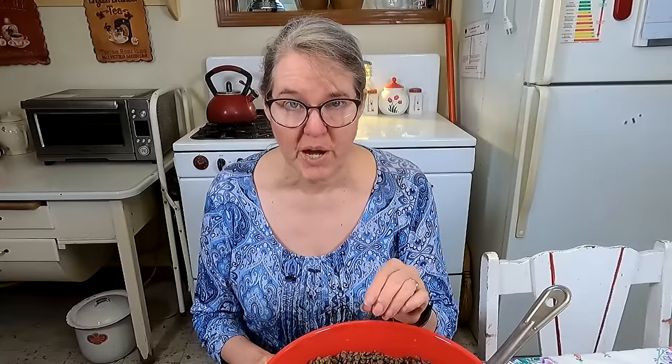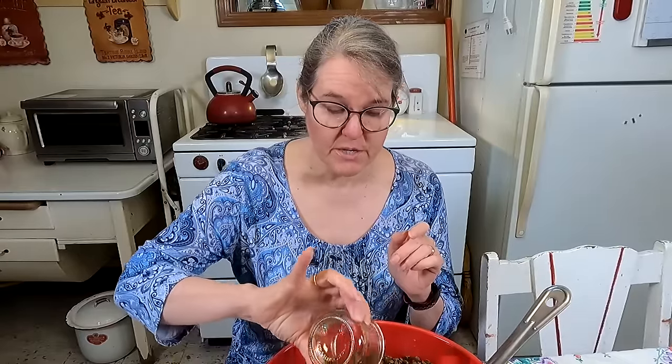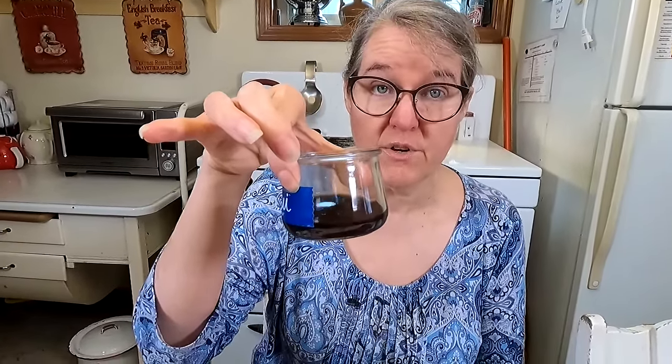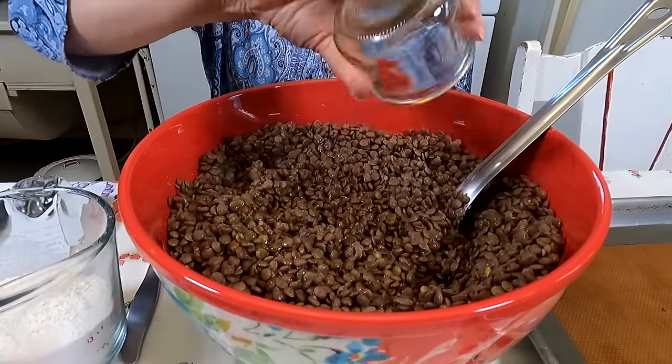To your two pounds of cooked lentils, you're going to add three tablespoons of soy sauce. Yes, you're adding some sodium — about 2,600 milligrams — but that's divided among 28 bean burgers, so you're only adding about 100 milligrams of sodium to each burger. We're not going to add any additional salt because we just added all that soy sauce. You also need two tablespoons of liquid smoke, which is what gives it that smoky flavor that would be present with meat — but of course there's no meat in these burgers.